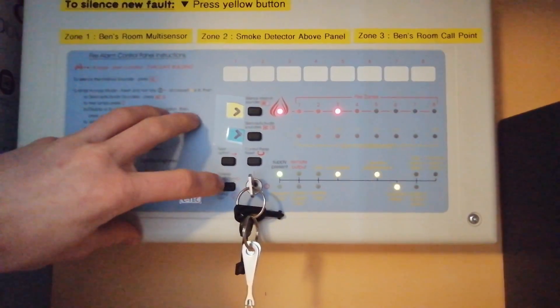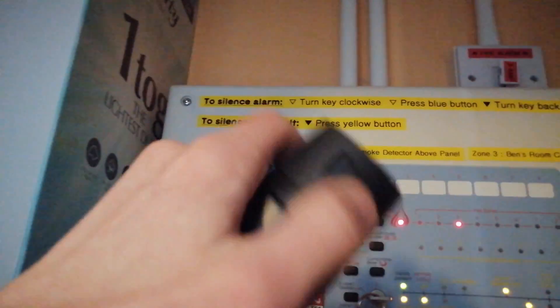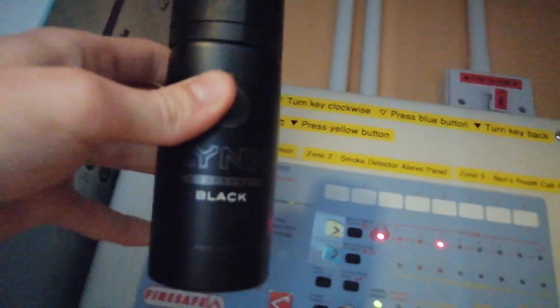The sounders are now switched off, so you'll only see the fire alarm panel activate. I still haven't got the correct test smoke to test these detectors — it's not ideal using deodorant, but it is suitable for these optical detectors to trigger them. I'm just going to spray a tiny amount in so I don't contaminate it.